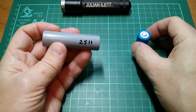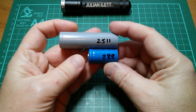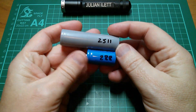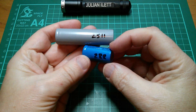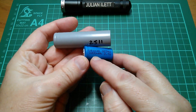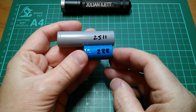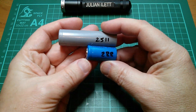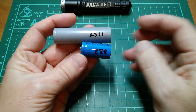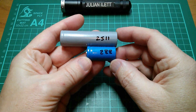But what I want to know is: can you put cells of different capacities in parallel? This cell I've tested and it gave a result of about 2500 milliamp hours. This other cell was really cheap — about 50p. It's supposed to be 1000 milliamp hours, but it was actually 288. So there's about a 10-to-1 ratio of capacity with these two cells. Can I put them in parallel? Well, yes I can.